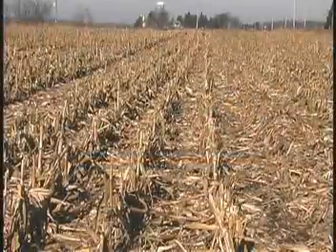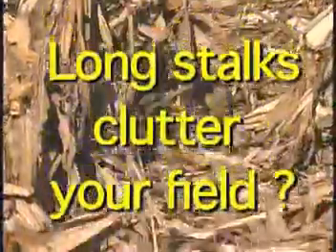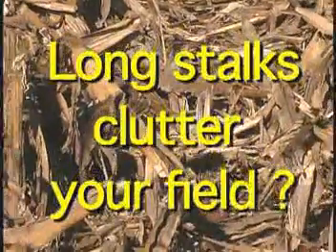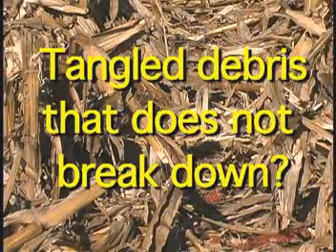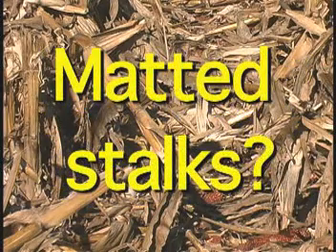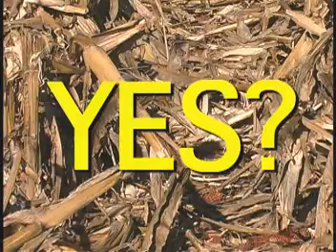Have you experienced this? Stalks that have to be chopped after you finished harvesting, and when you do chop them using a secondary stock chopper, you're left with long pieces of stalk lying in a clutter on the field. Tangled debris that doesn't break down over the winter, making it hard to plant in the spring. Matted stalks that prevent early spring warming of the soil. Problems with corn borer that survived the winter in the corn stalks? If you answered yes to any of these questions, here is the answer to your problem.